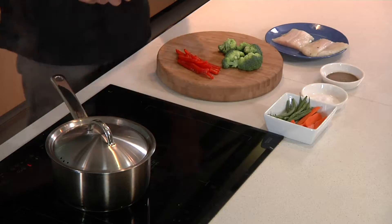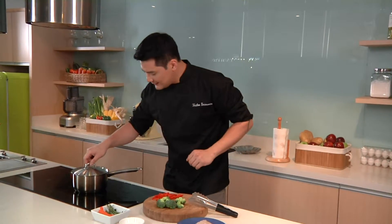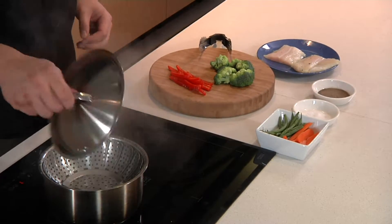First, of course, I have here some vegetables, I have here some fish, I have here some salt and pepper, and a pot filled with water for steam cooking.